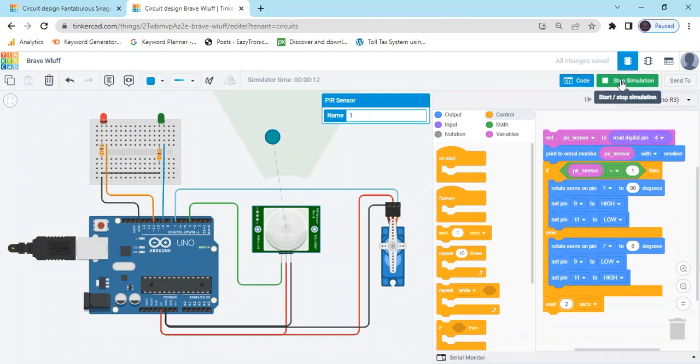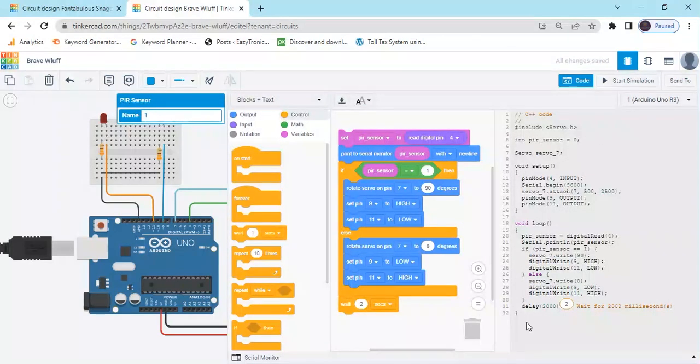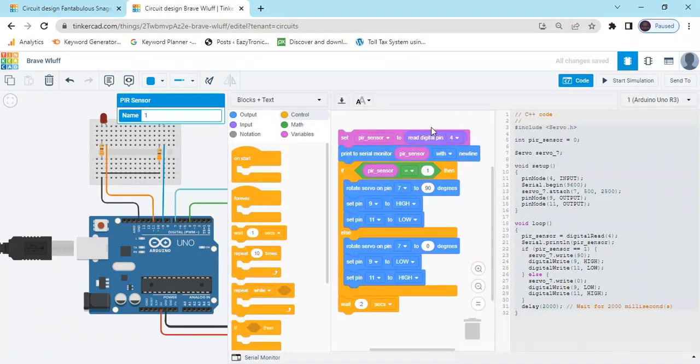If you want to make a hardware project, you have to buy a servo motor, PIR sensor, LED, resistors, and Arduino. In the block editor, click here and select block plus text. You can see this is the text code. I will also give this code in the description — you can click the link and download the code. Then make the same hardware connections, upload the code, and operate the hardware system.